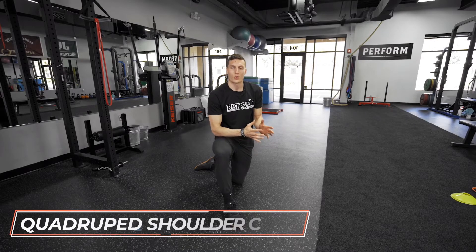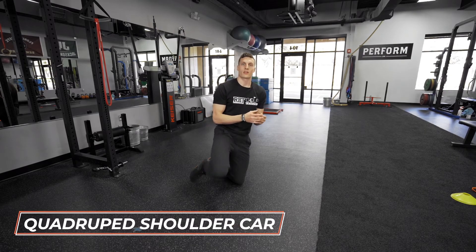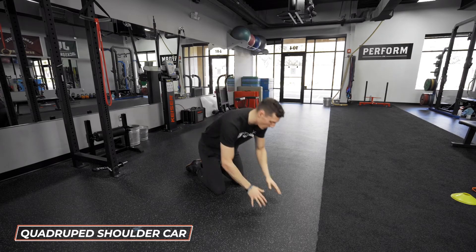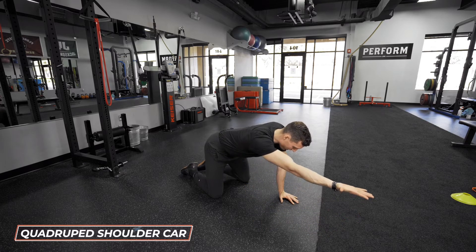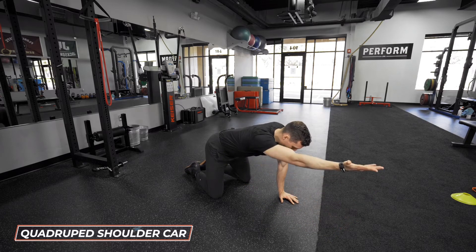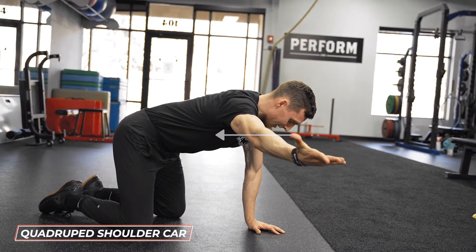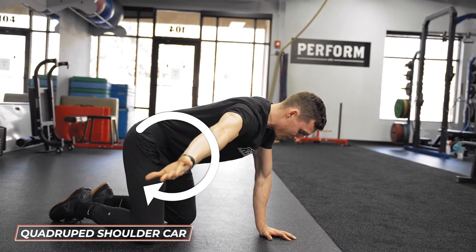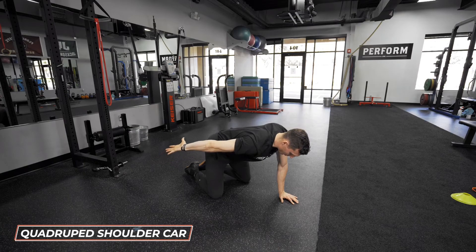This exercise is called a quadruped shoulder CAR, or controlled articular rotation. The goal is to take the shoulder through a complete range of motion, focusing on external and internal rotation. Get onto your hands and knees, raise one arm in front as high as you can with palm up, then slowly start leading with your thumb, working it clockwise. Once you reach a 90-degree position, rotate so your palm is still up and your shoulder moves into internal rotation.